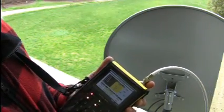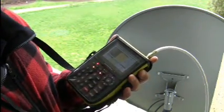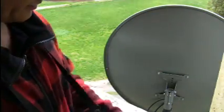And there we go. I'll fine tune the skew on the LNB and I'll be done. You can find this meter at www.idealsatelliteservices.com. Thank you.